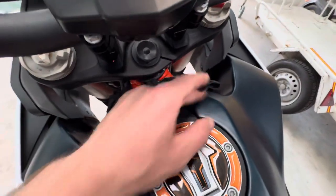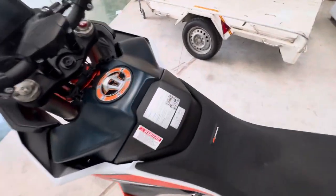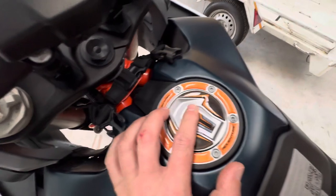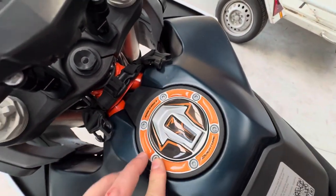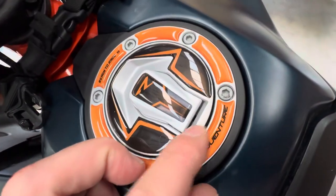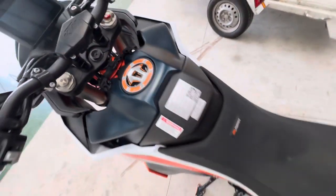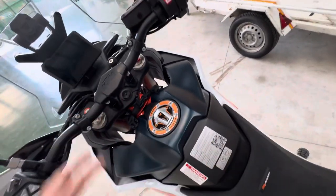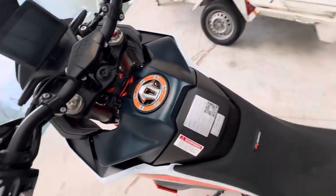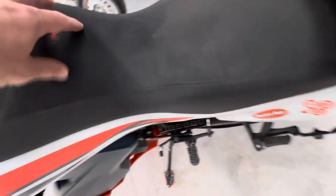I also have an extra bag here — a Moscow Moto tank bag. I've tried a lot of them but I like this one the most. You need to put rubber protection underneath — this is also a necessary part, because the metal mounting will scratch the paint no matter whether the bag is soft or not, since it moves a lot while riding off-road.